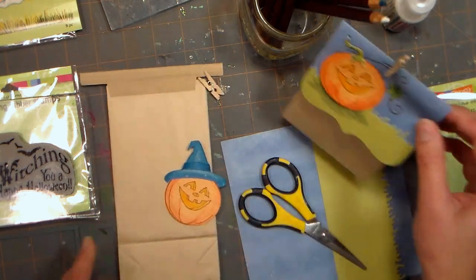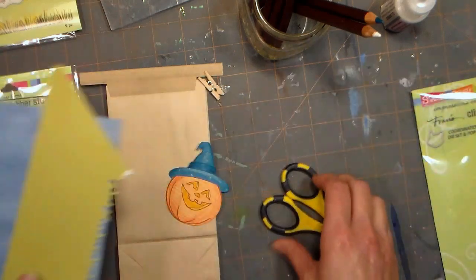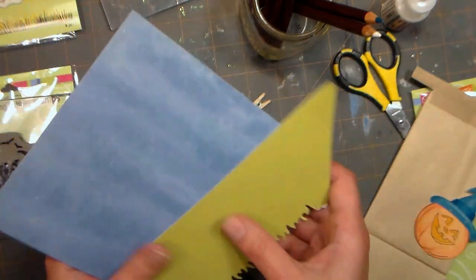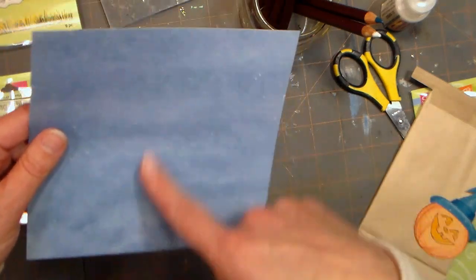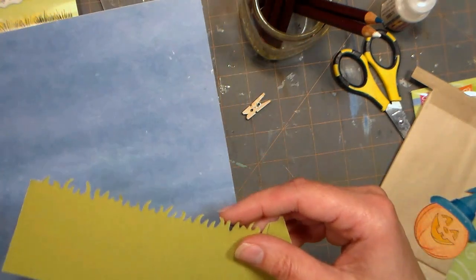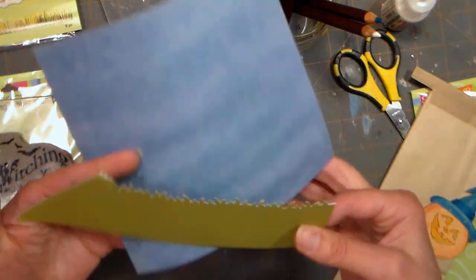The first thing we're going to do is make the topper for our tin tie bag. You can use regular cardstock — I had some kind of textured, printed paper that looks like it has some texture to it, and I thought that was kind of pretty. I've also got this scrap of green that I die cut with a grass edge.